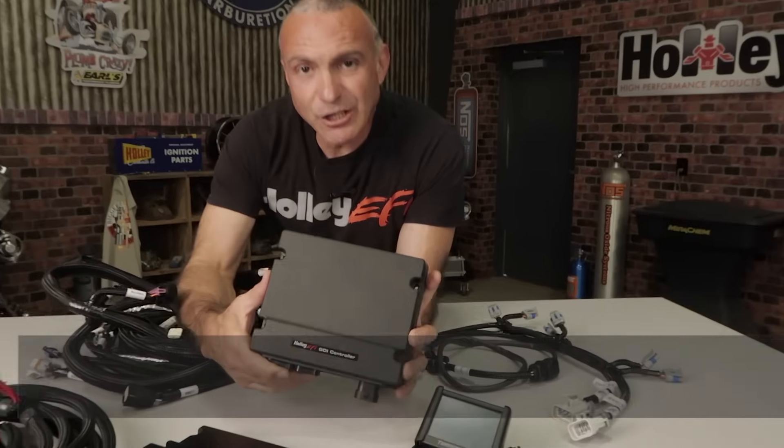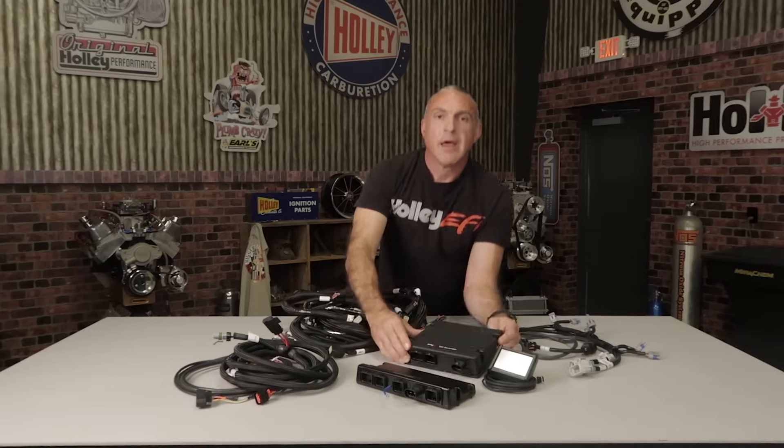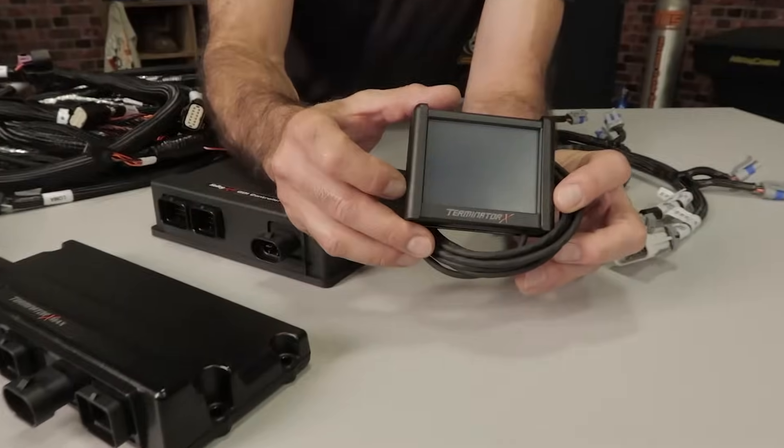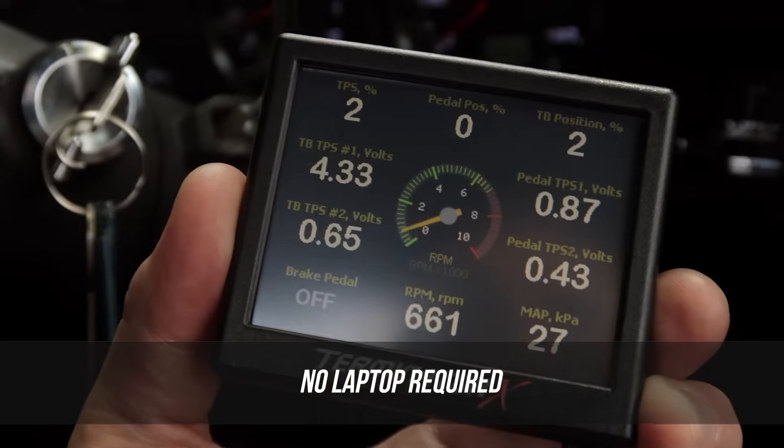A new GDI controller takes care of the direct injection duties as well as the variable cam timing. And of course, all the features that make Terminator X so easy to use. With the handheld display, all you do is answer a few questions to get up and running. No laptop or computer needed for stock applications.